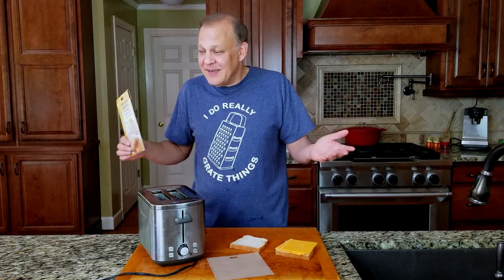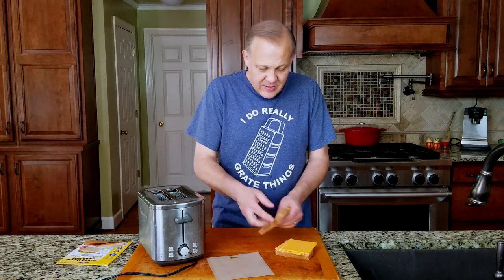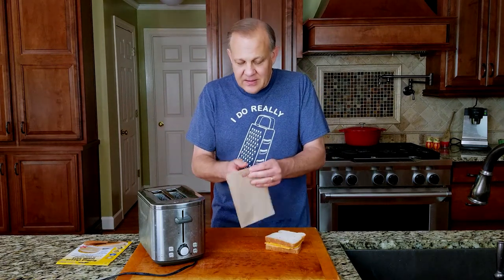I'm willing to give it a shot, so let's give it a shot. Basic ingredients for your grilled cheese — we got some bread and we got some cheese. They have these little bags here and they say that they can be used over 50 times.